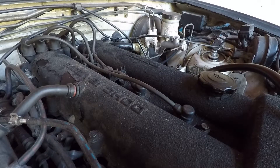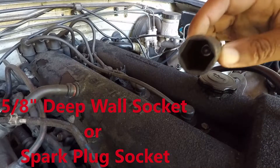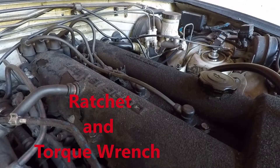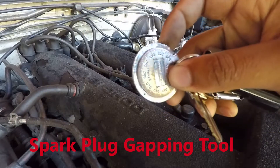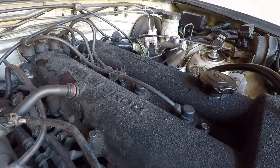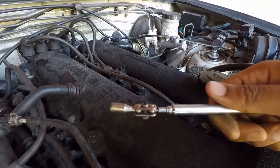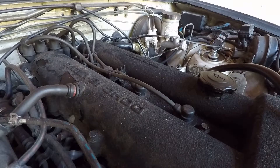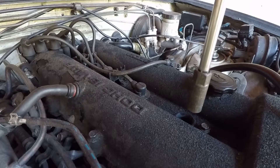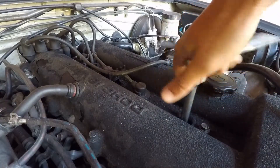All we're gonna need for this job is a 5/8 socket - this is a spark plug socket that probably will not grip these spark plugs - an extension, ratchet, my spark plugs obviously, a gapper. They say they come pre-gapped but I always gap mine just to check and make sure it's right, and a magnet since my spark plug socket probably will not grip these spark plugs.